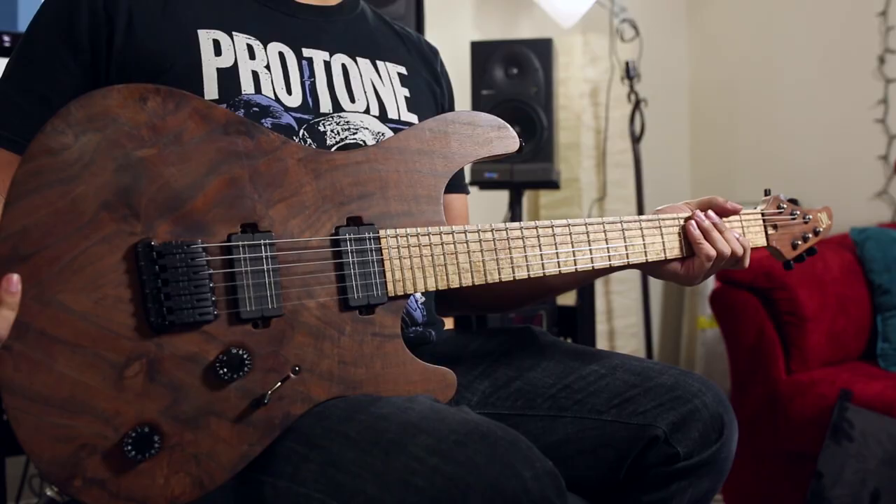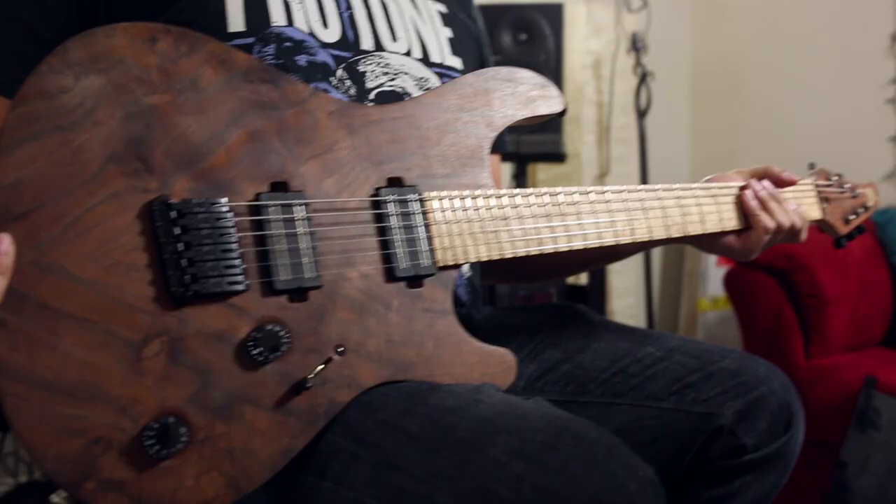Hey guys, what's up? Misha here. I wanted to show you two of my Mayones Regius guitars, both six strings, and both guitars I use quite a bit — one more so live and one more so in the studio. Let's start off with the one I use live.